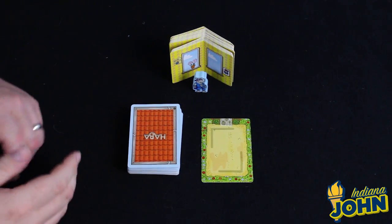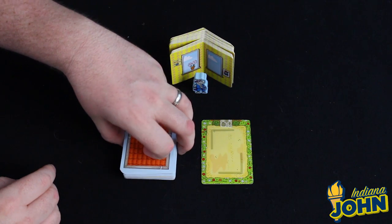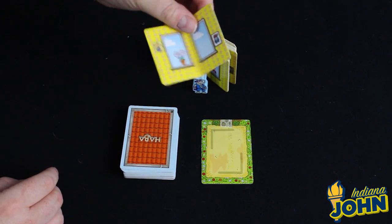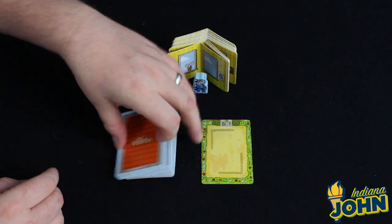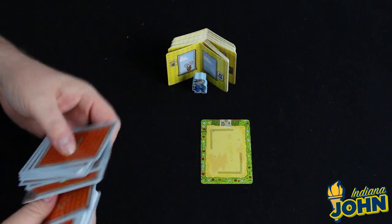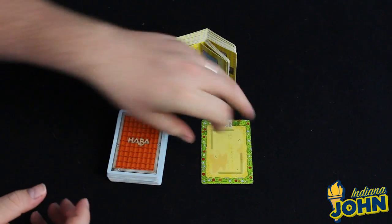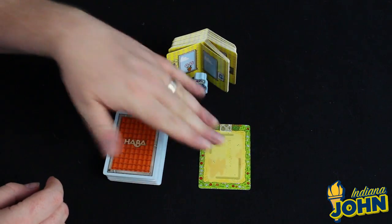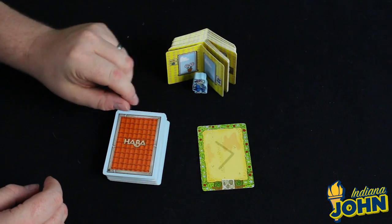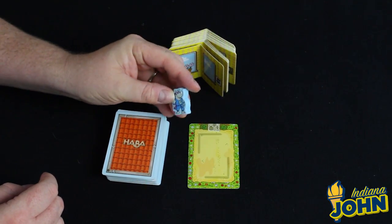In Rhino Hero you're trying to build a house of cards, and you have everything in the components that you need to build one. You have wall cards that can be folded — there's a little crease in them. You have roof cards, which are the main object of the game to get out of your hand. And then you have a main ground floor level that you build on — there's an easy side and a harder side. You also get a cute little wooden Super Rhino figure.